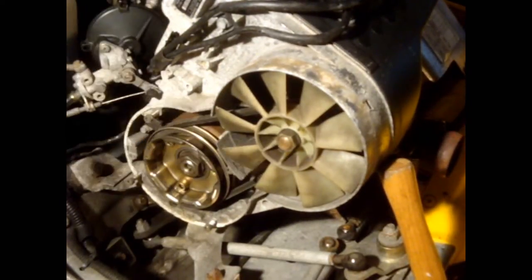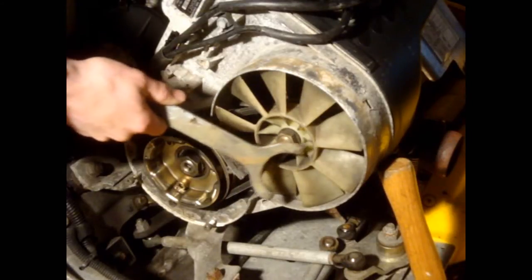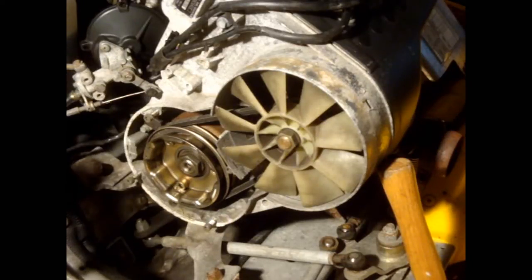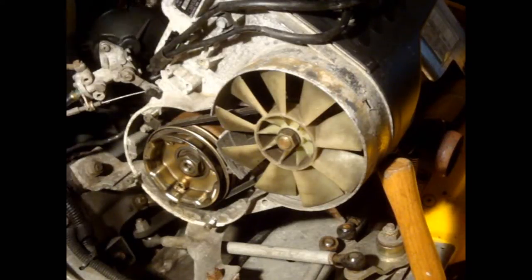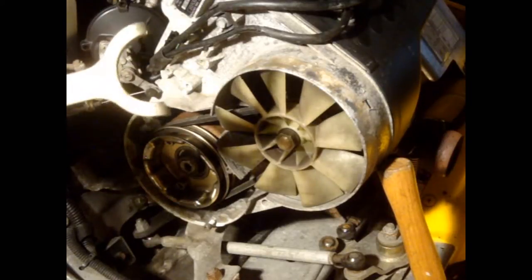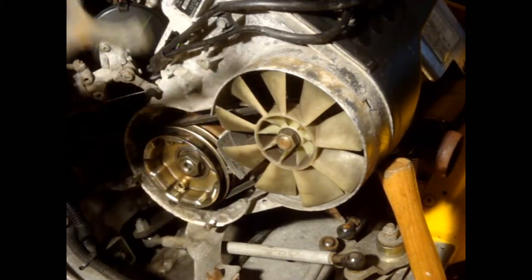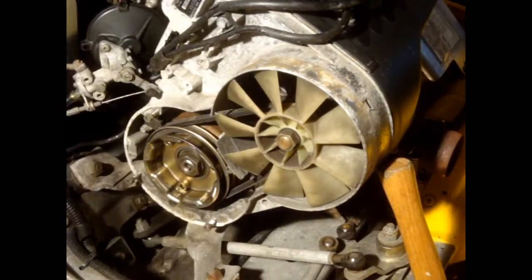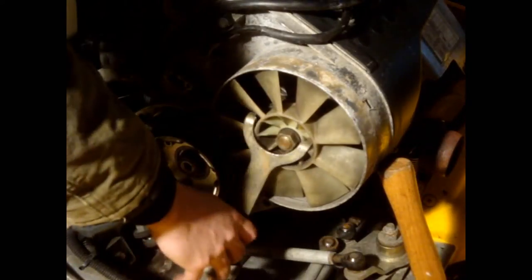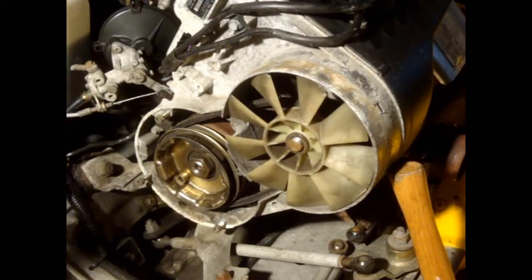For getting this 21mm nut loose, you're supposed to have a special tool with three prongs that contact the little fins in the middle of the fan. I don't have one of those, so what I found in my toolbox is this little fork-type thing. I'm going to use an impact gun to get the nut off, then use this fork on the fin to retighten it to 35 foot-pounds. The nut is off.